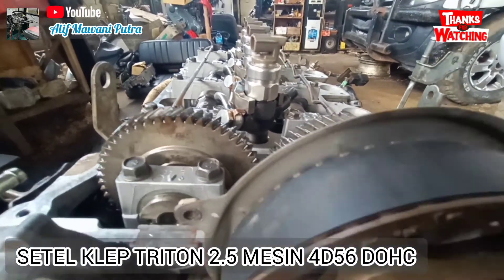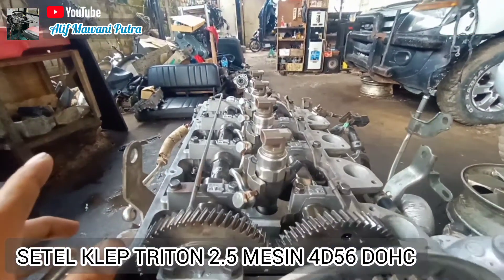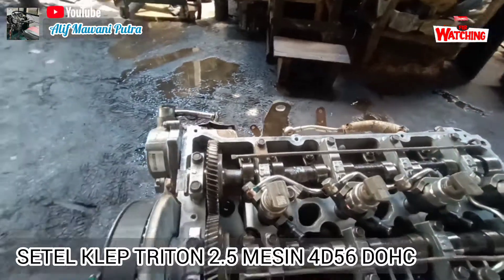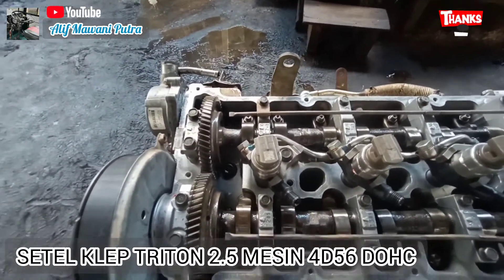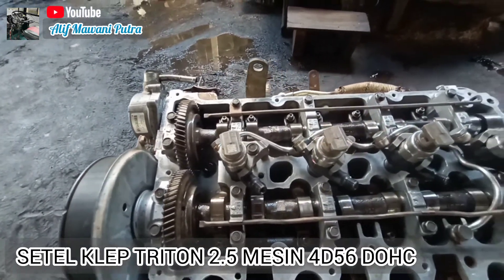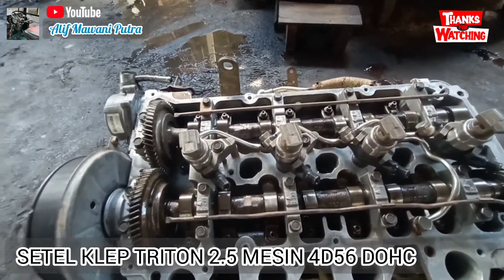Jika sudah, kita lihat untuk noken as atau camshaft mana-mana saja yang disetel. Untuk yang disetel, saya pakai cara yang paling mudah dan paling gampang dipahami. Jadi kalau kita sudah top-nya sudah tepat, kita cari silinder yang mana yang katupnya in itu bebas.